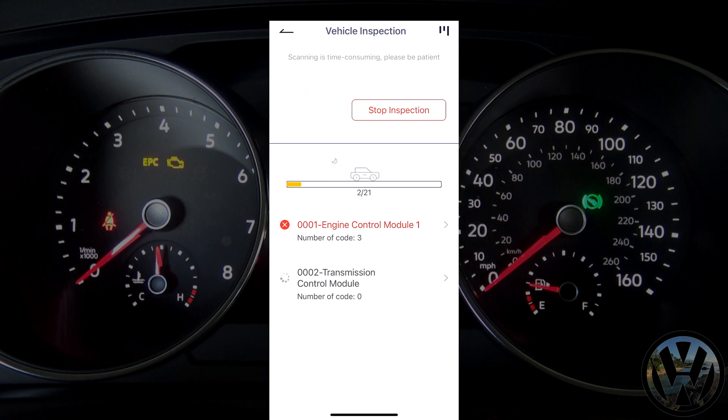Now just a reminder — this car is a 2018 model and with newer modern cars, there are a ton of ECUs managing everything, so it will take a while.